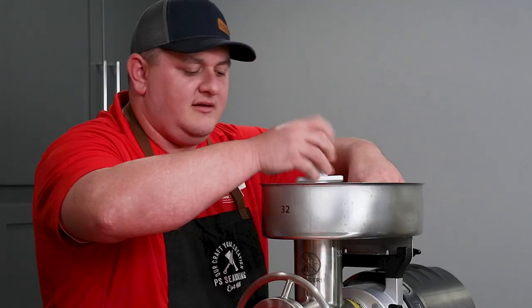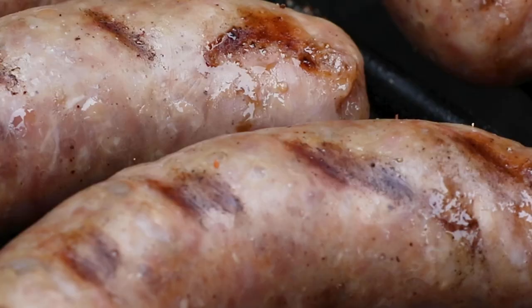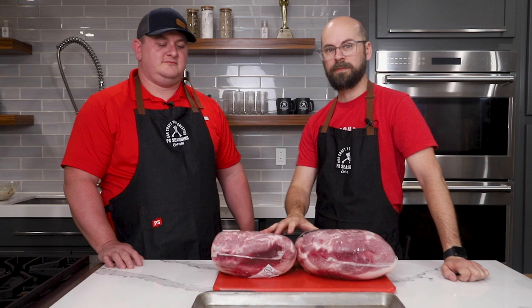If you're looking to sweeten up your summer, try these Pineapple Teriyaki Brats. Ben Gehring is going to help me show you how. Today we are going to be making some Pineapple Teriyaki Brats, and for this process I have a very special guest. Please welcome Master Meat Crafter Ben Gehring from Gehring's Meat Market, which is a local market right here in Wisconsin.